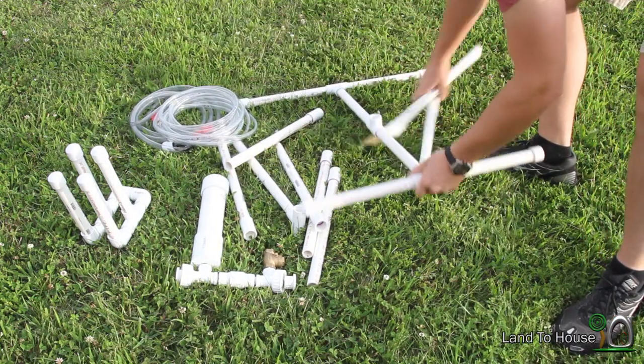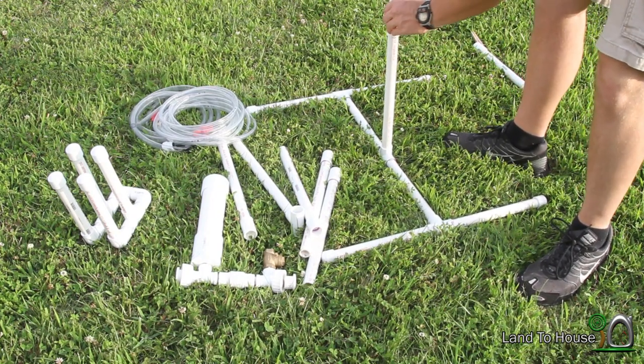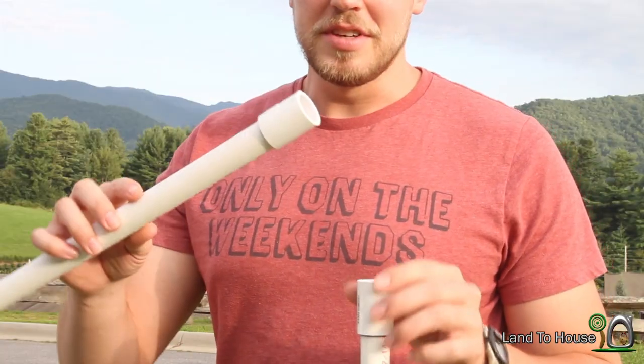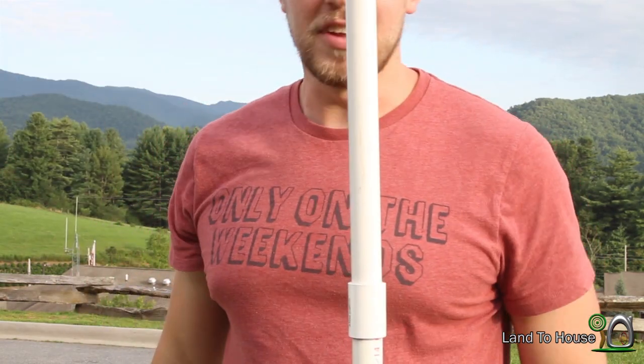That's the base. And then each of these sections here come together to make a tower. It's pretty simple — just a coupling with about a 15-inch piece of PVC, and they just fit into each other like that.